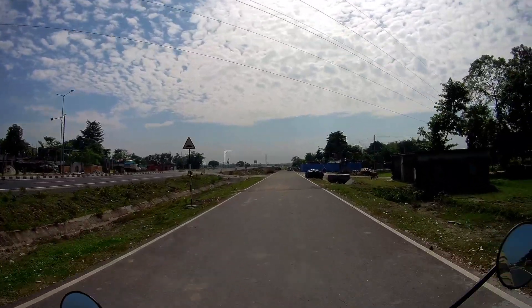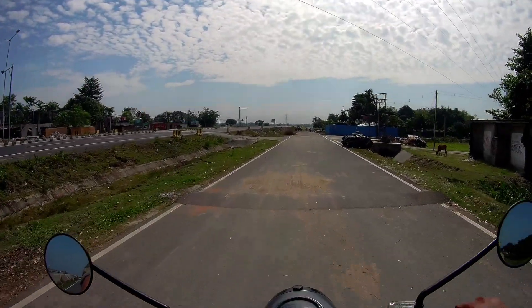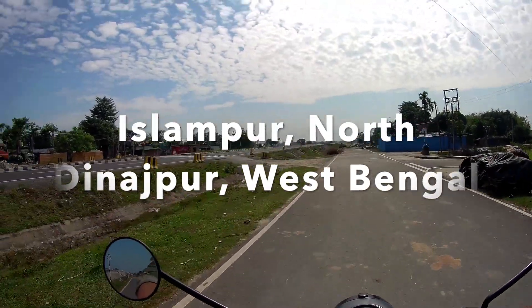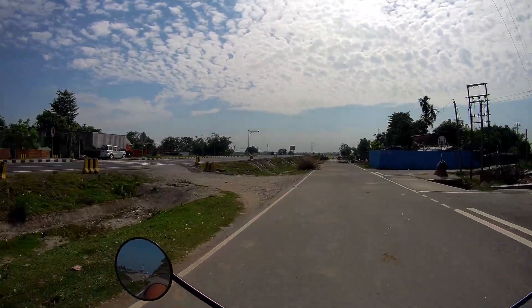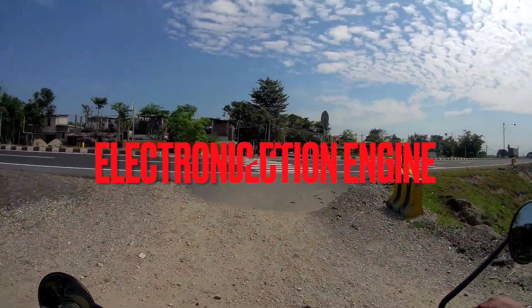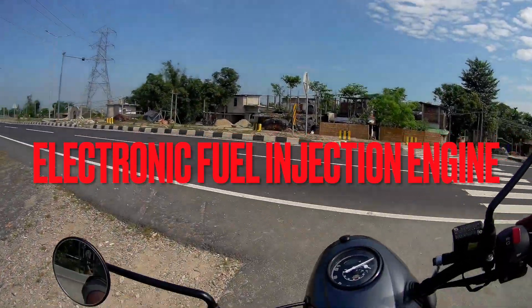This is the new bypass in North Dinajpur, so we will do a speed test. It's a 6-speed, fuel-injection engine coming with the V6 pilot.